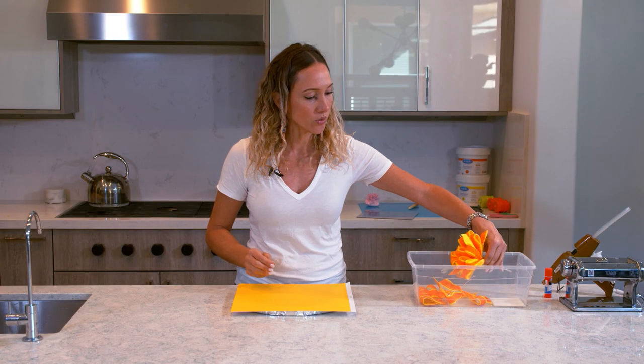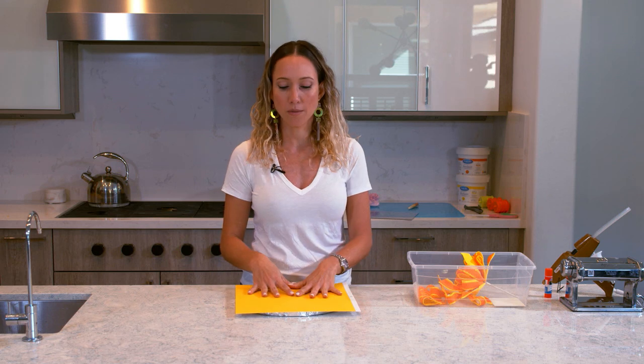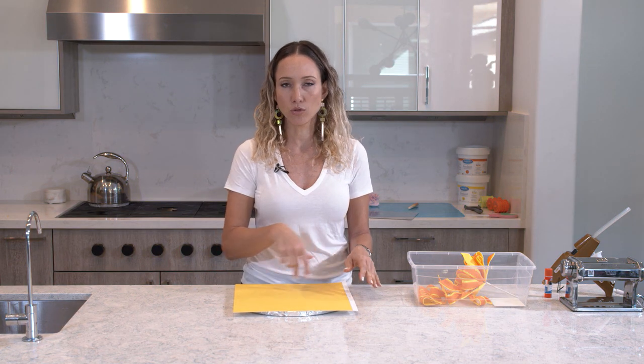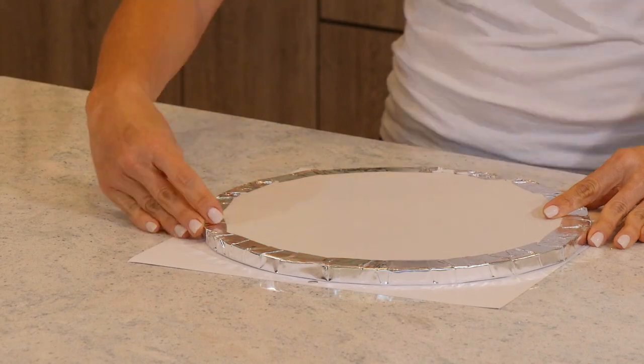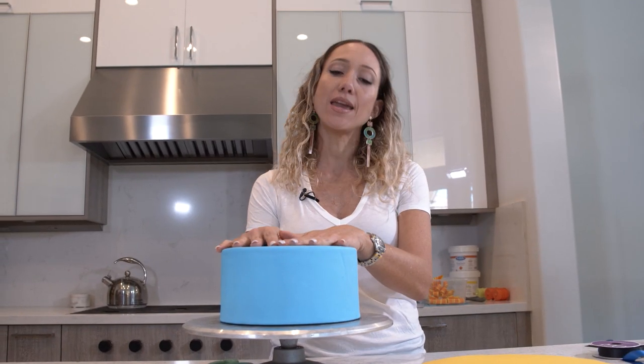The first thing I'm going to do is cover my board with a piece of scrapbook paper. I'm going to glue it onto my board and glue some ribbon around it to get it ready to put my cake on top. The board is now covered with the scrapbook paper and I have my cake.